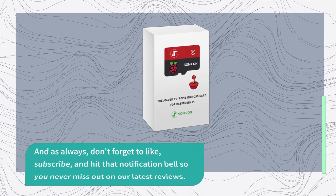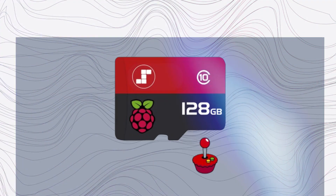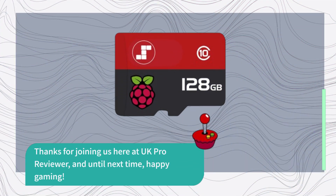And as always, don't forget to like, subscribe, and hit that notification bell so you never miss out on our latest reviews. Thanks for joining us here at UK Pro Reviewer, and until next time, happy gaming!